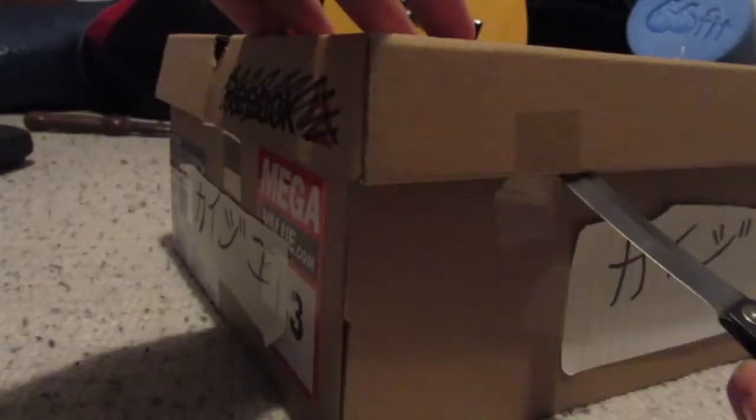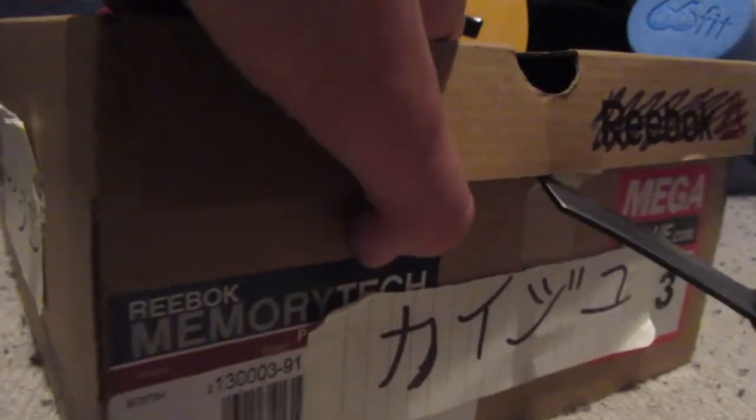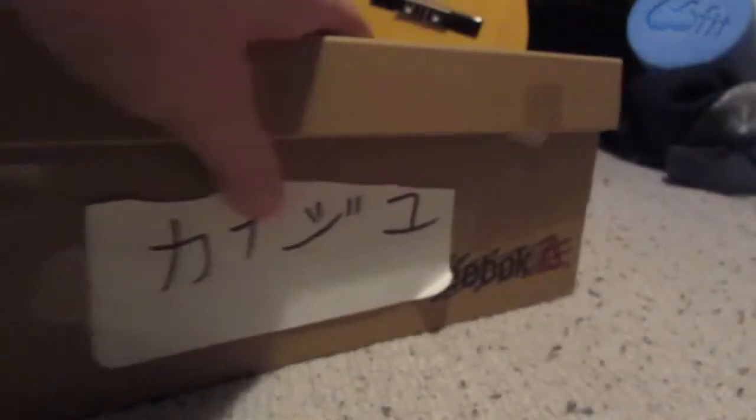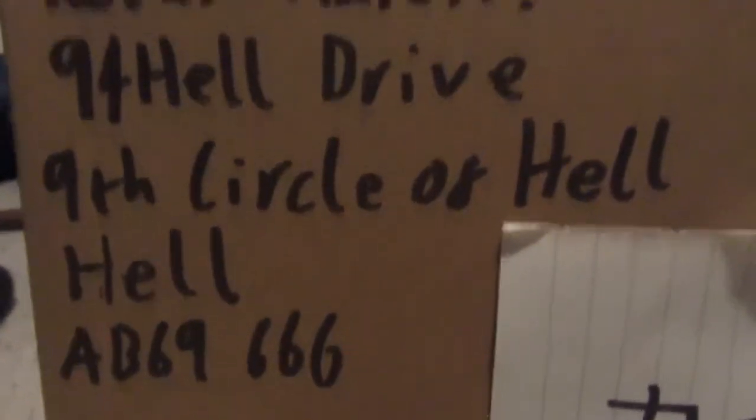Look, knife. They seem to have just used regular sellotape, which is... I don't get why they didn't just use some sort of packing tape or something, but I guess it's fine. It seems to have done the job. Something I just noticed: the return address seems to be 94 Health Drive from the ninth circle of hell. Totally not setting off red flags.